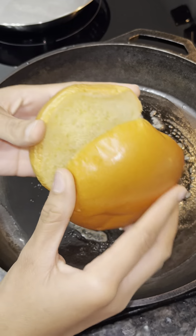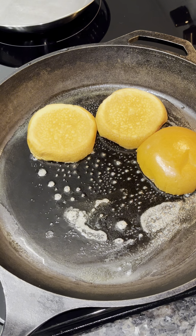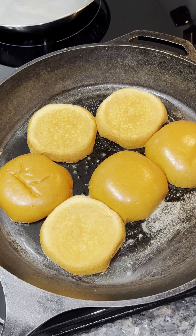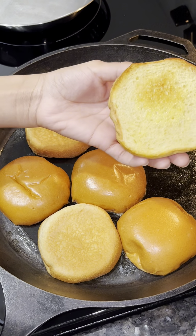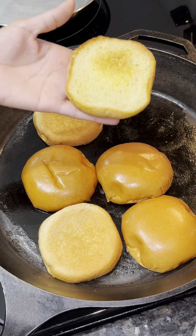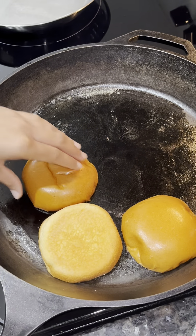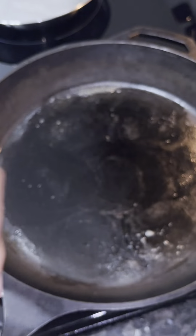Now I'm going to add some butter into my cast iron skillet and toast my brioche buns. I'll place the buns in the pan, moving them around to make sure they get golden brown. Once they're nicely toasted, I'll remove them from the pan.